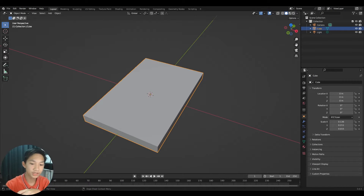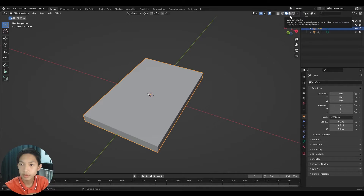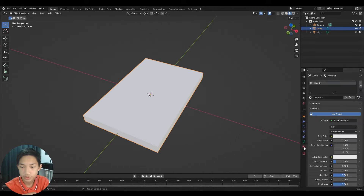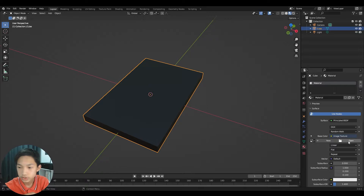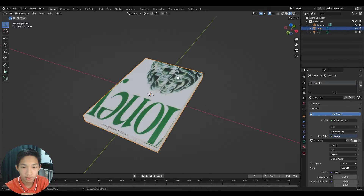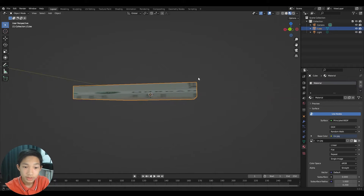Back in Blender, switch to Material Preview in the top-right. Go to Material, click the yellow dot, and select Image Texture. Press Open and navigate to your combined image to load it in.